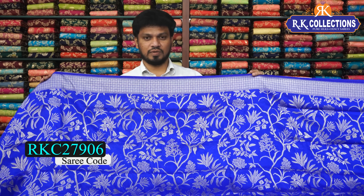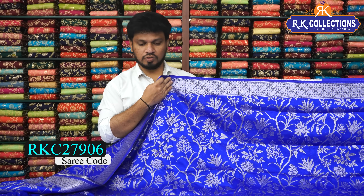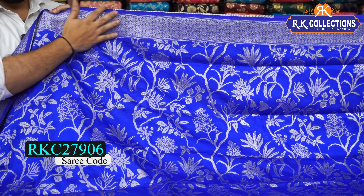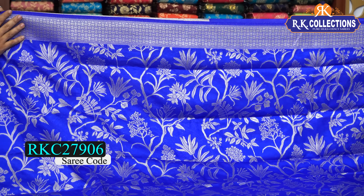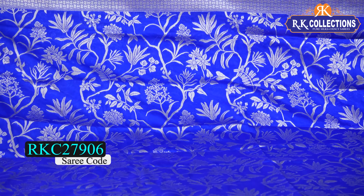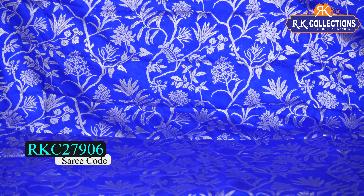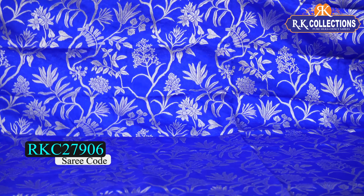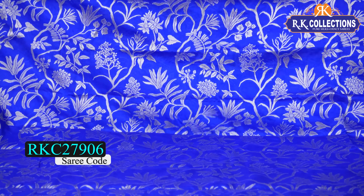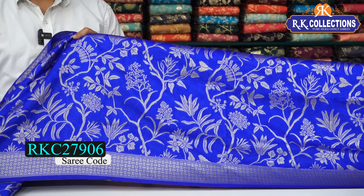We have a beautiful combination and a bright dark royal blue shade. The cost is 1270 rupees. This has a shoulder border — a beautiful star style design and a star border with a silver zari border. This is a full jaw work with a beautiful floral design. This is a beautiful brocade border with a silver zari border.